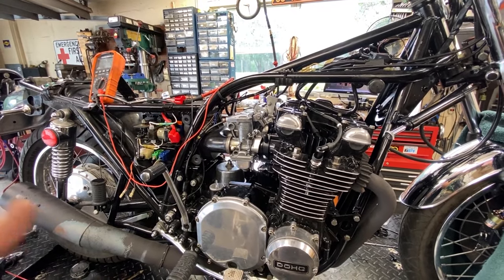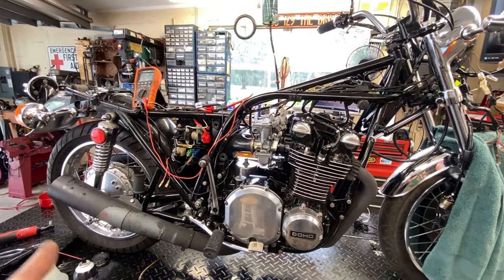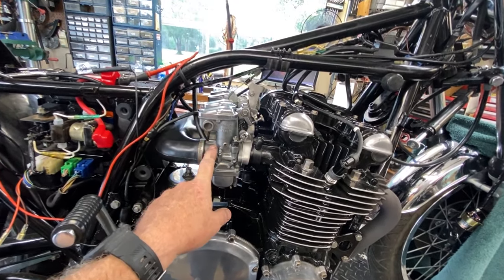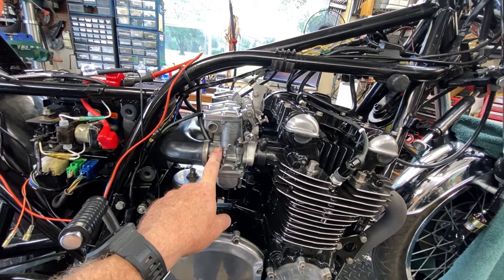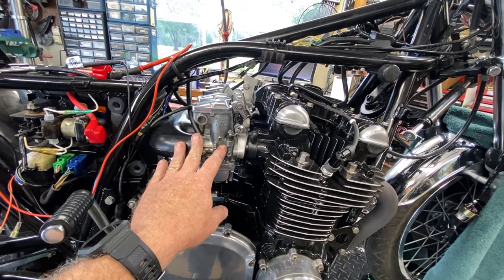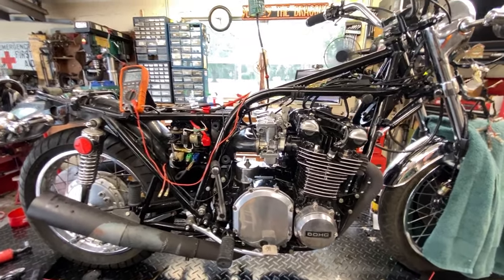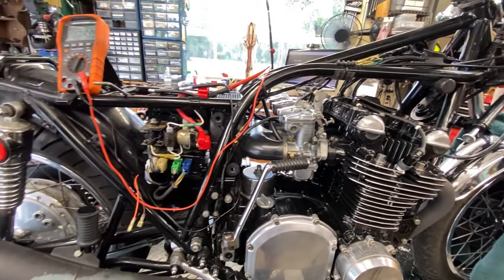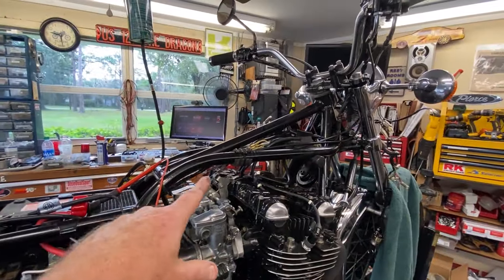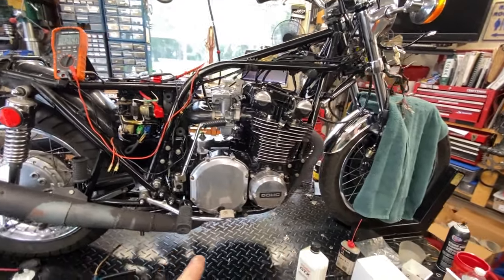Once the ignition is solved, I believe this thing is going to run pretty well. Only then, if jetting is still needed, will I address it. I don't believe it needs further jetting with 125 main jets and 25 slow jets already in — stock is 112.5 mains and 20 slow jets, so it's already jetted up significantly. Fuel circuits are all verified good, battery voltage is good, and we have no significant voltage drop at the coils. The plan is to shotgun the ignition system.